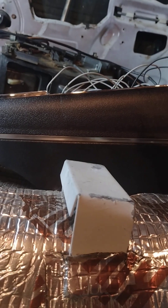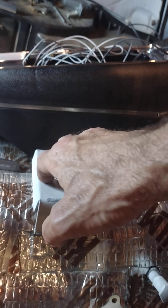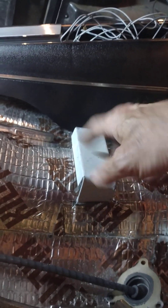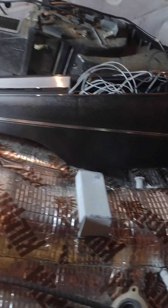I took a bubble level, had the car sitting level, took a long carpenter's level — over three feet long — across there, got everything nice and level, put a bolt level on the bracket, got that level, packed and welded it in place. You can use the sheet metal screws like the factory intended, but I wanted it welded so it'll never be an issue and I have no holes penetrating the bottom of my car.